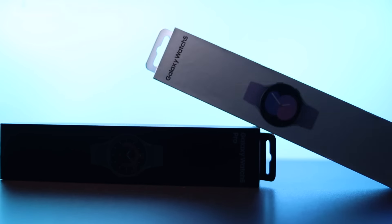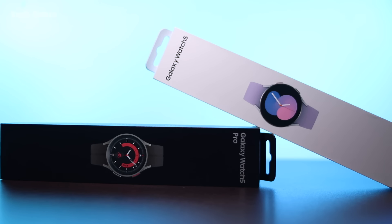If you are ready for a lot of smartwatches, you will be ready! There are many accessories for Samsung's Watch 5 and Watch 5 Pro. I think there are 84 watches and accessories.